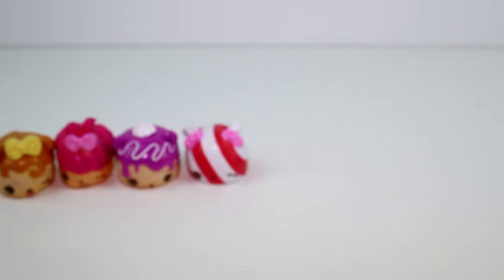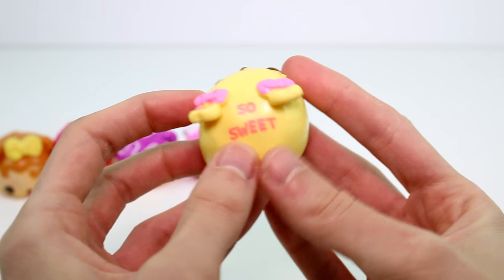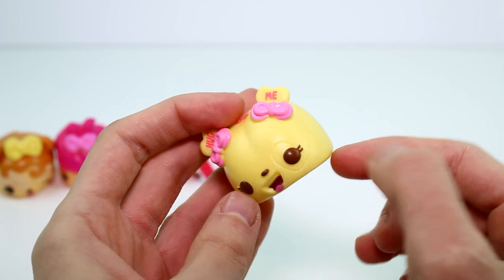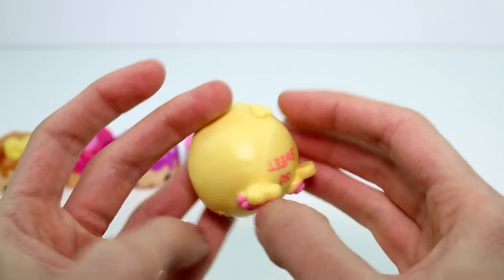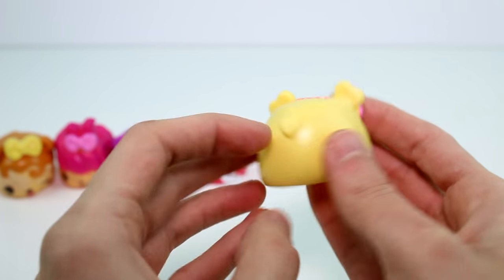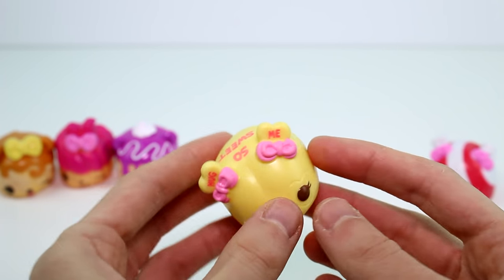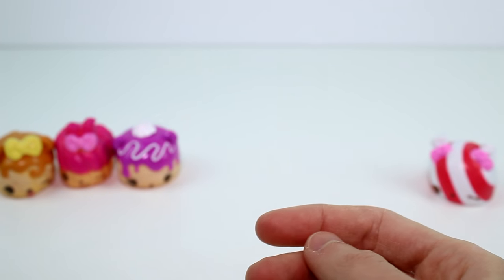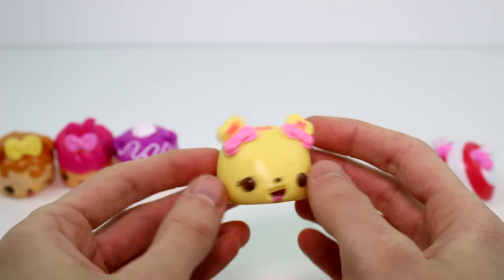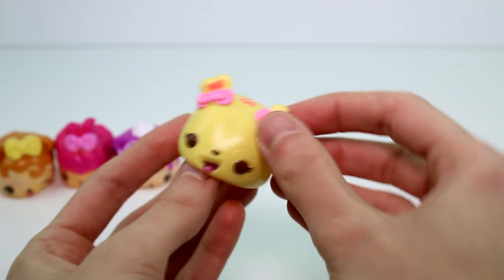And then we have this one — oh, she's like a little candy heart. This is Nana Hearts. There's a little heart by her eye, and it says 'hug me.' Oh my gosh, that's so cute. I just thought she was just like a yellow candy, but her tail's even a heart. Let me just smell her first. Kind of smells like banana a little bit. Oh yeah, she's supposed to smell like banana — I guess her name is Nana Hearts, so it must be banana.